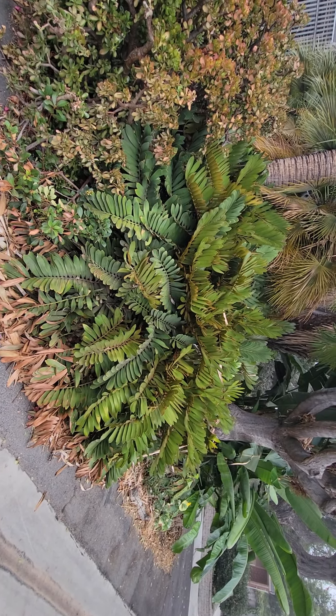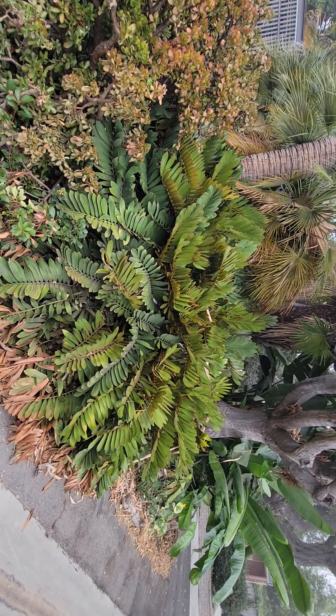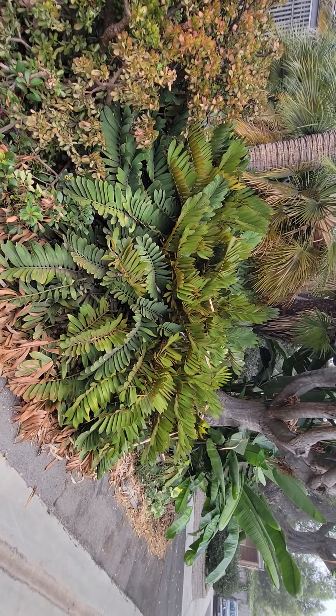We have a little tiny one in the class in our greenhouse — a little tiny potted bonsai plant that's about eight years old and only a foot high — and then you have this guy. But this one's in the ground.